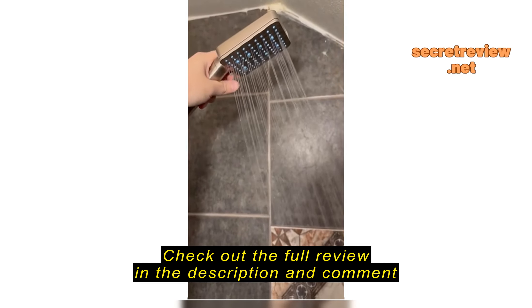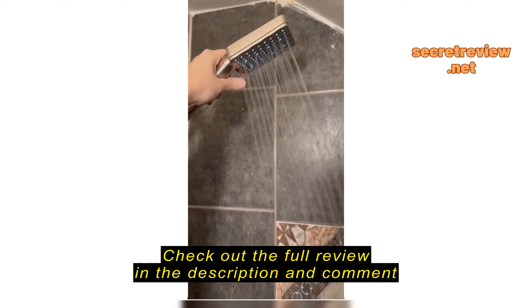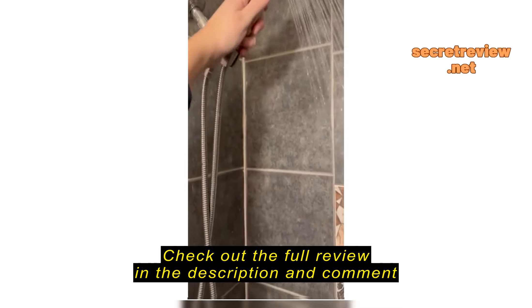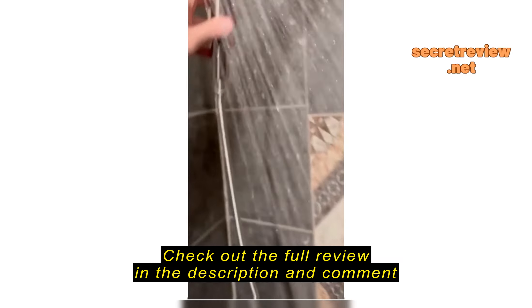The shower head — flick it and it changes the pressure, and then you can unhook it and you can wash the wall, you can wash the legs, your feet, whatever. So there it is.